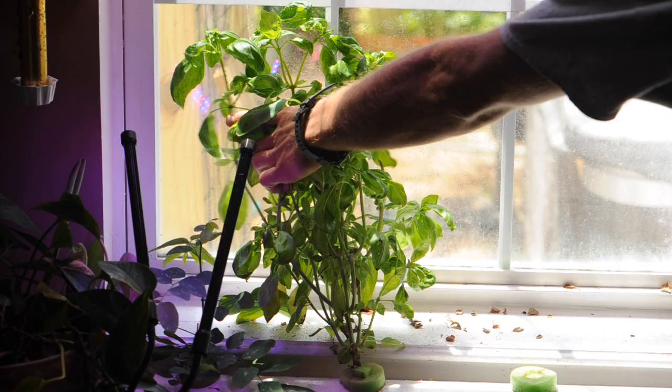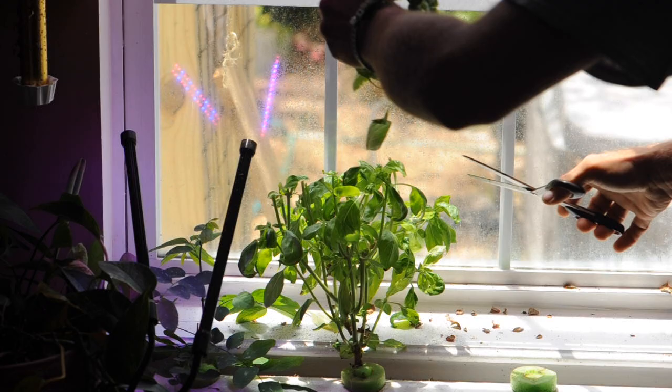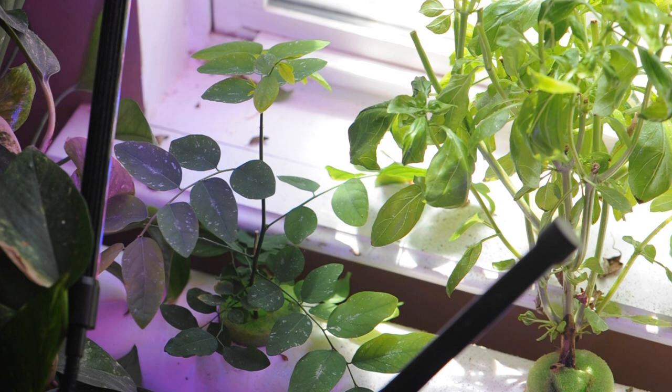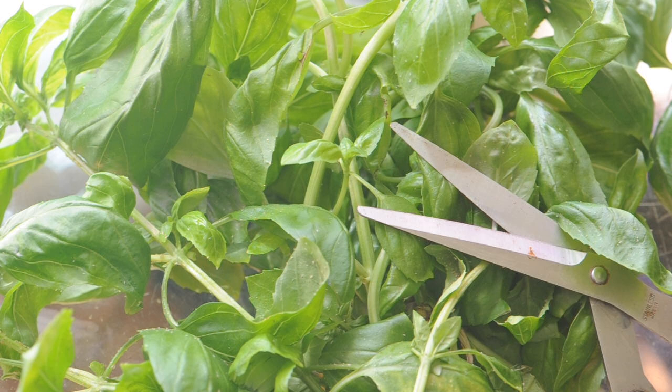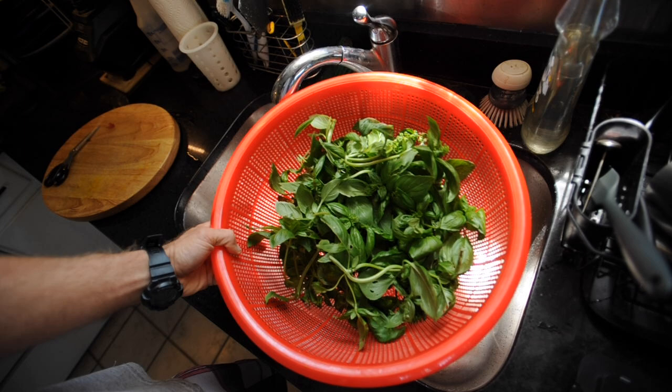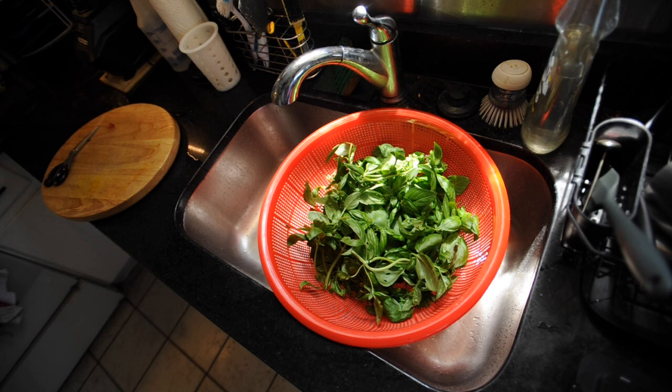We're going to take the excess foliage from the basil and make pesto out of it, because pesto is the easiest way I've found to preserve leafy greens. We're going to make a basil mint pesto today — just a little bit of mint added in. Pesto is essentially oil and garlic, and they both have preservative qualities to them.